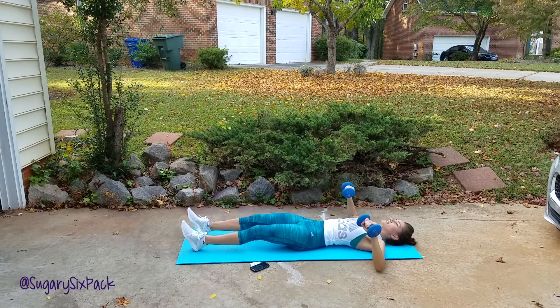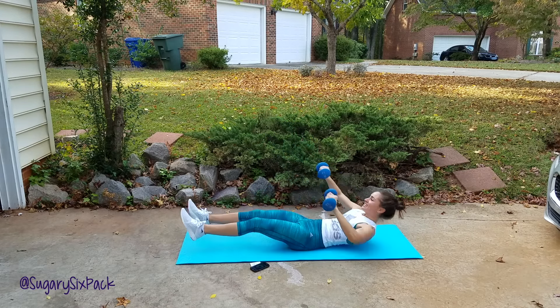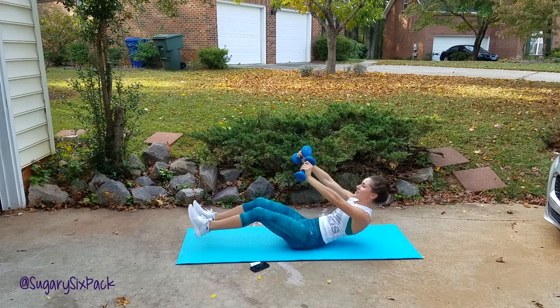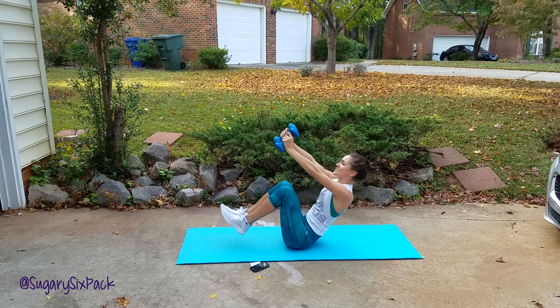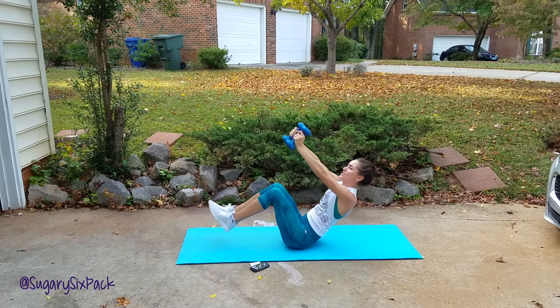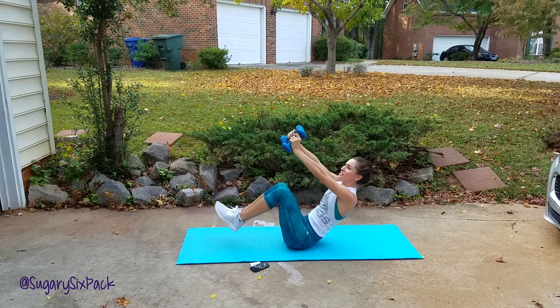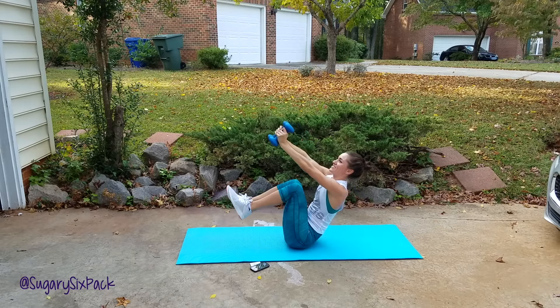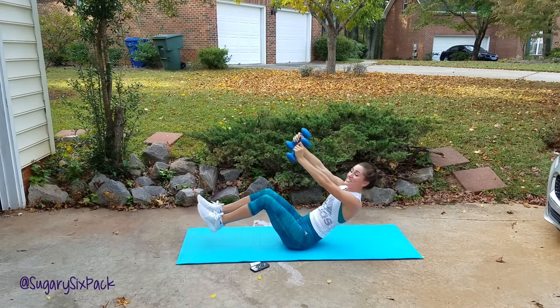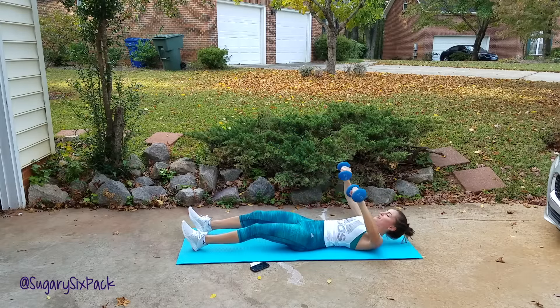You want those arms nice and straight for as long as you can — suitcase press. I tried this with tens, just two pounds more each arm, and I was like, I don't think I can make it through all three rounds. So here I am with my eights. And rest.